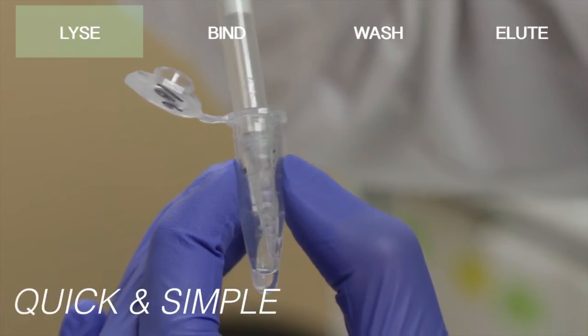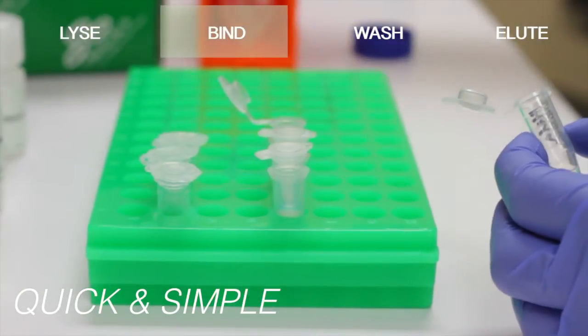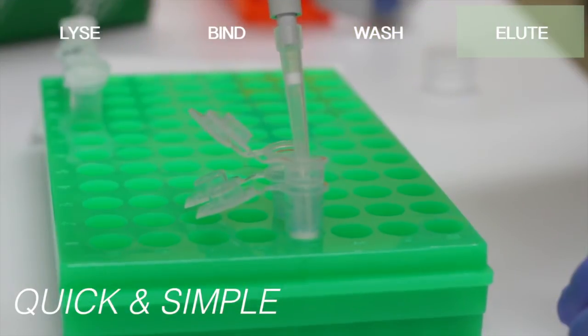The protocol is quick and simple. Just lyse, bind, wash, and elute your pure RNA.